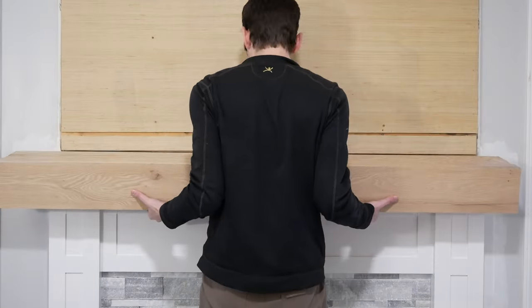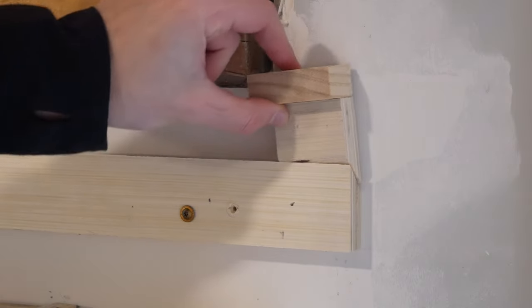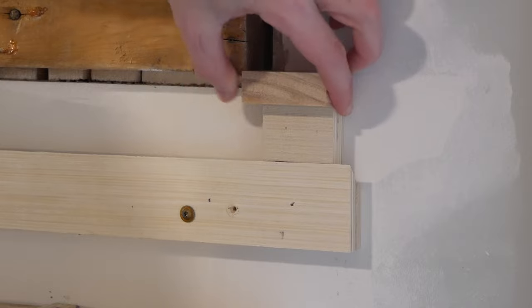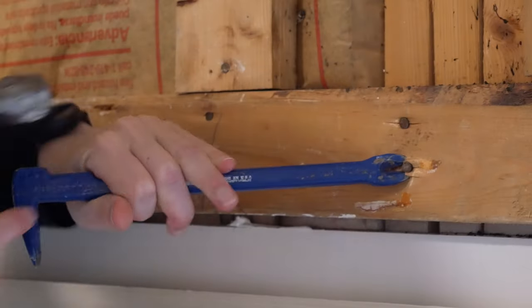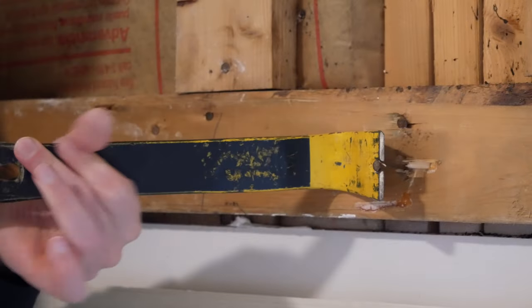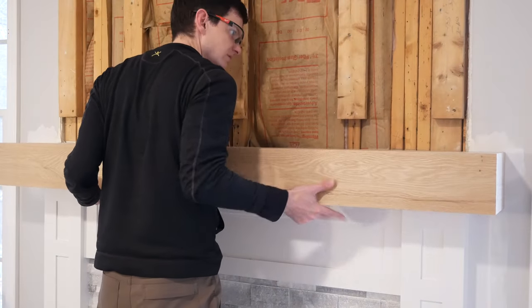I test fit the beam and it won't go up — the existing bump out above the mantle doesn't allow me to lift the beam high enough to get it over the edge of the wall cleat. So I used a cat's paw and a pry bar to remove the nails holding in the bottom board of the bump out. With that board off, I have the clearance I need to hang the beam on the cleat. Test fitting allowed me to see that the cleat was hung too high so I remounted it a little lower.